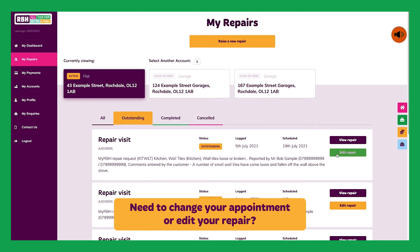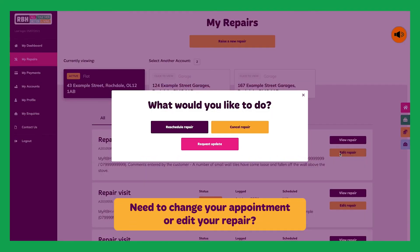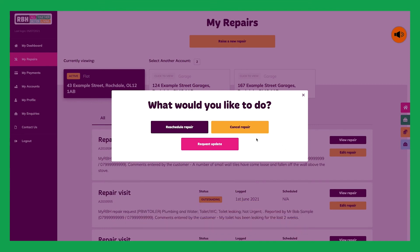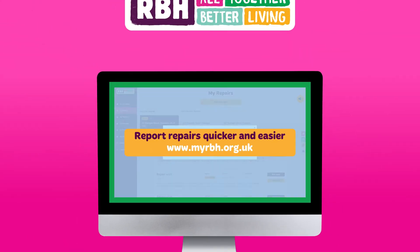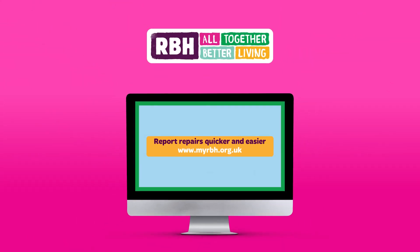If you need to change your appointment time, simply click Edit Repair and choose a new date and time that suits you. Requesting a repair has never been simpler with MyRBH. Go online today.